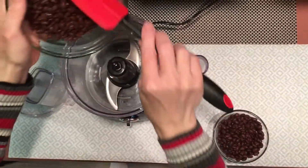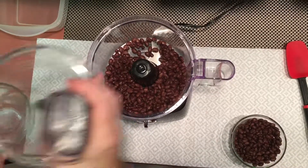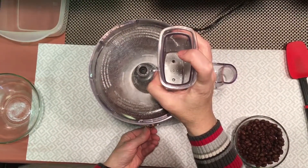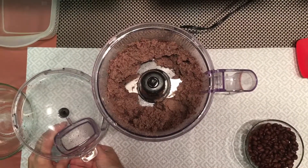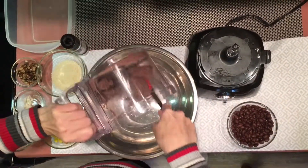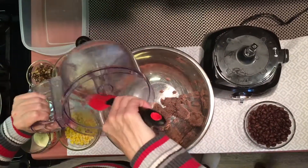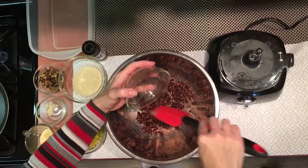Adding three-quarters of your black beans to a food processor, blend well until beans are thoroughly mashed. Put your bean mixture into a bowl, then add your remaining whole black beans.